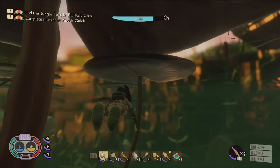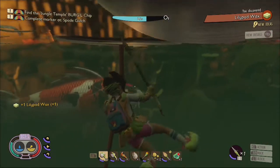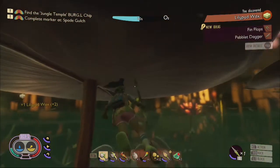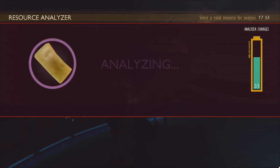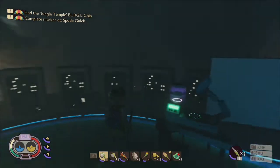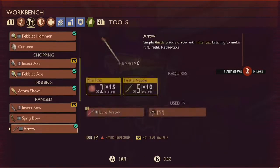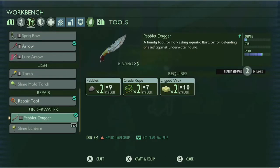In order to learn the recipe for the peblet dagger and the finflops, you need to swim underneath the lily pads around the pond and collect lily pad wax. Obtaining it will automatically teach you both recipes. But it is still best to analyze it so you can get the recipe for the slime lantern, which is a light that will work underwater. The peblet dagger will allow you to chop down the eel grass at the bottom of the pond, a necessary material for the construction of the gill tube.